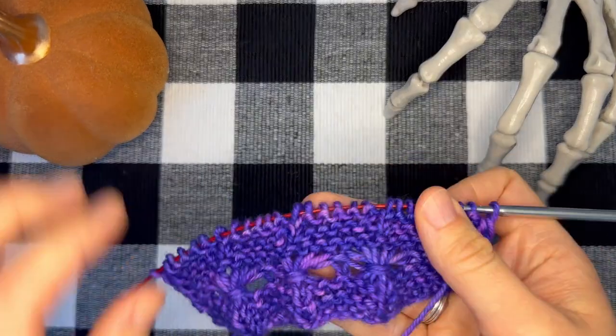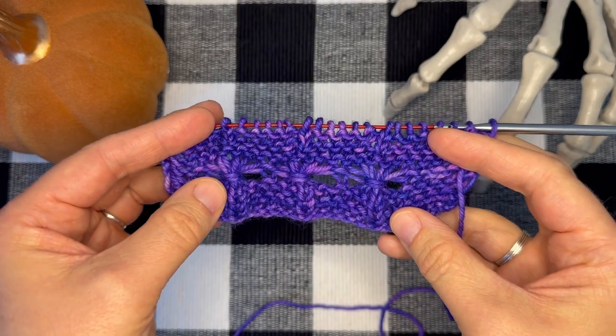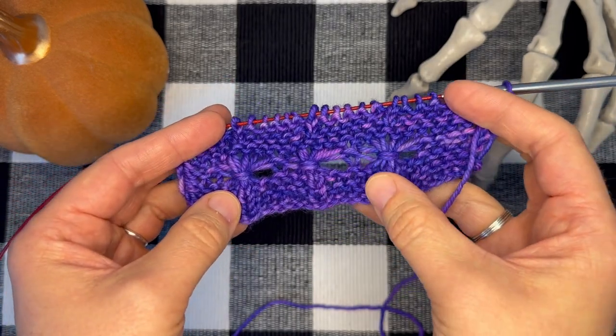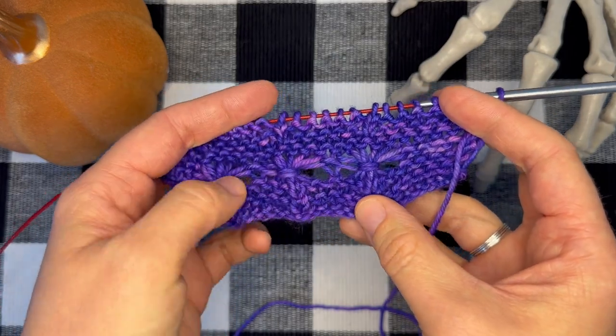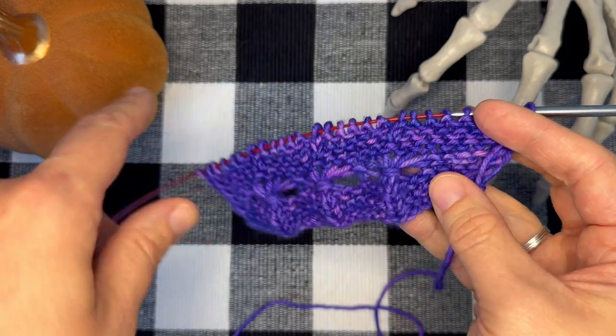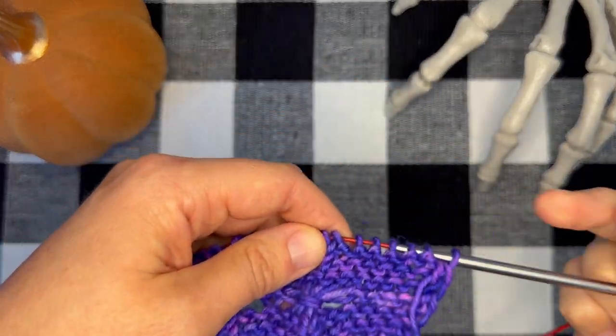Hi, this is Stephanie of Telly Bean Knits and today I'm going to show you how to work elongated stitches and the broomstick stitch, which creates this really pretty little cluster of stitches. I think you're gonna have a fun time doing it. So let's start with the elongated stitch — you'll just need to work to the point in your pattern that calls for your elongated stitch.